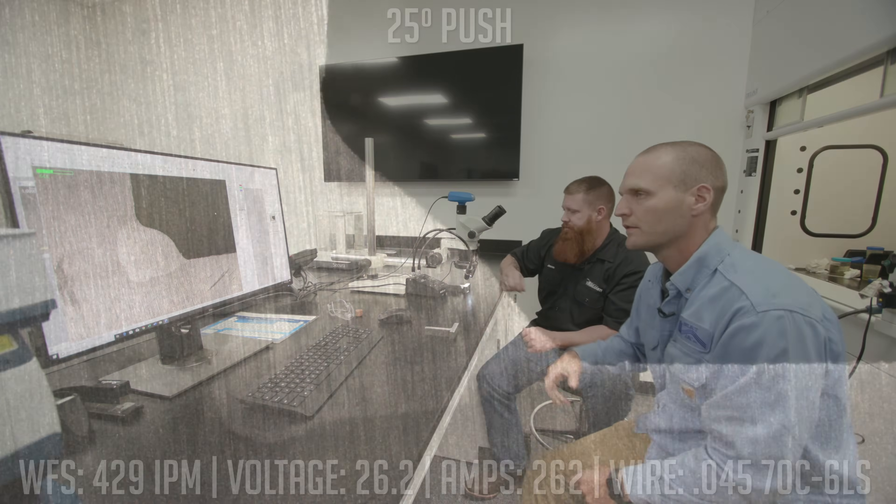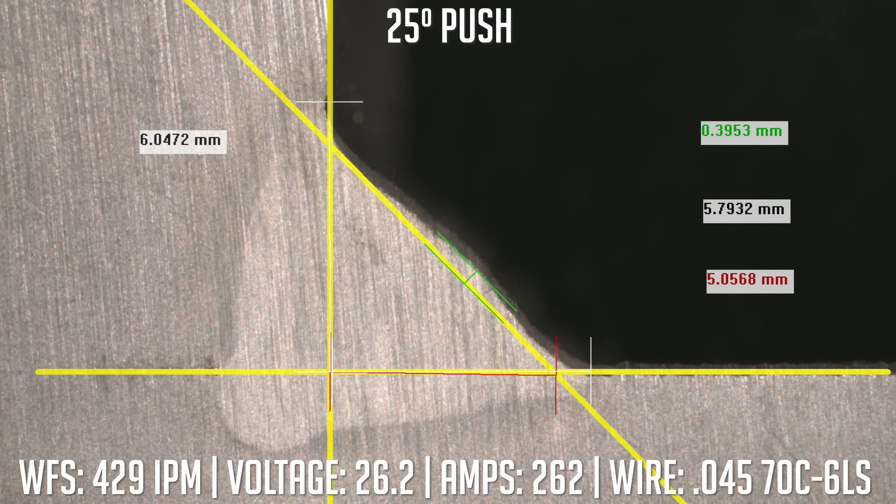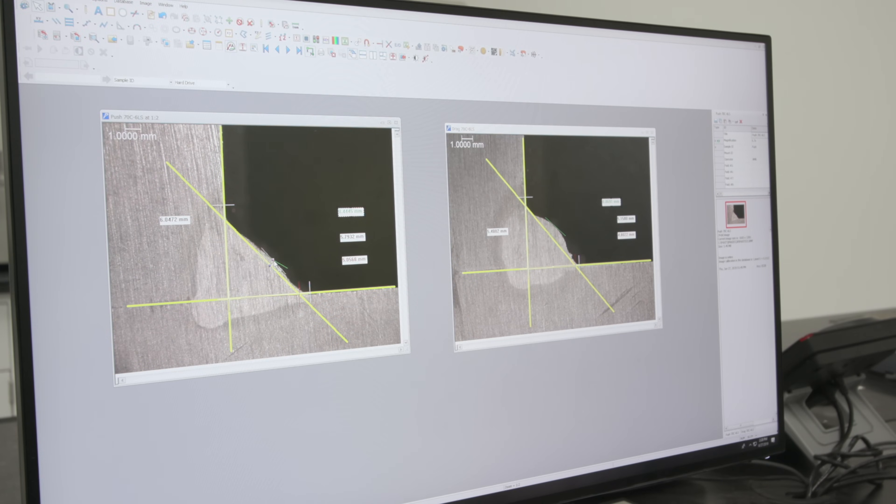Let's go ahead and check out the push angle. This looks like a more ideal sample — it's got good wetting into the toes, no high crown, and we got the 5/16ths we were looking for. The bead is much flatter, washed in. You do have good penetration still. I think you probably could have gone faster and really gotten the benefits of the metal core — that wider width of penetration. This looks like the optimum push angle you should be using.